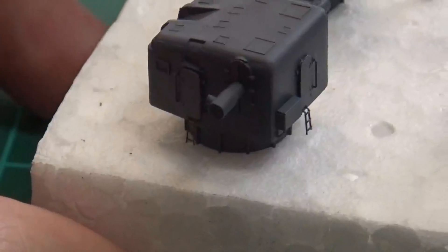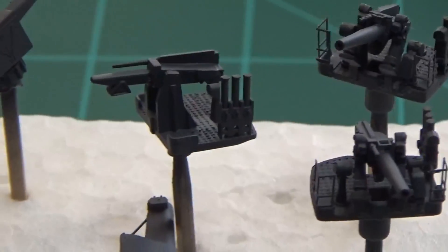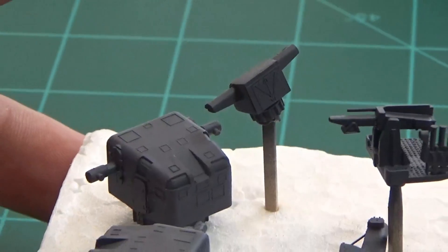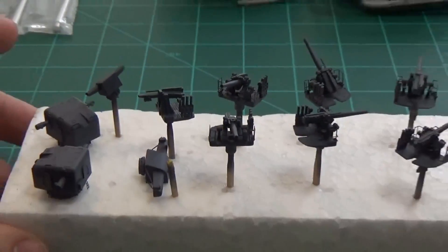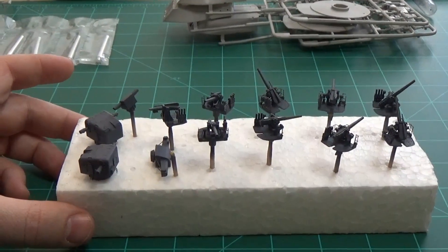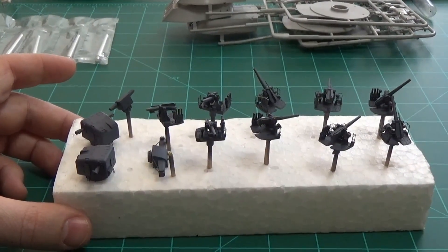That was all done in an effort to get some of the photo etch done so I could keep track of things. These are going to receive some highlight painting when they get ready to be installed on the deck. Next, let's move on to one of the main guns.